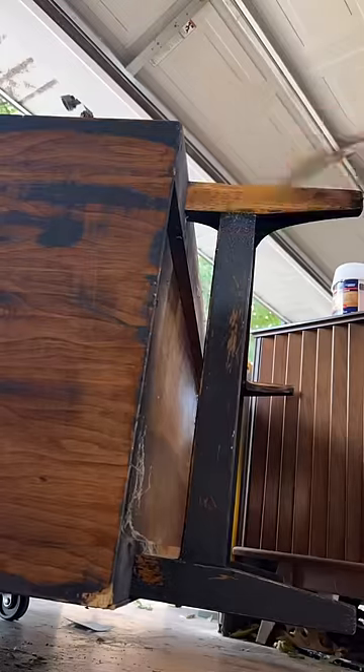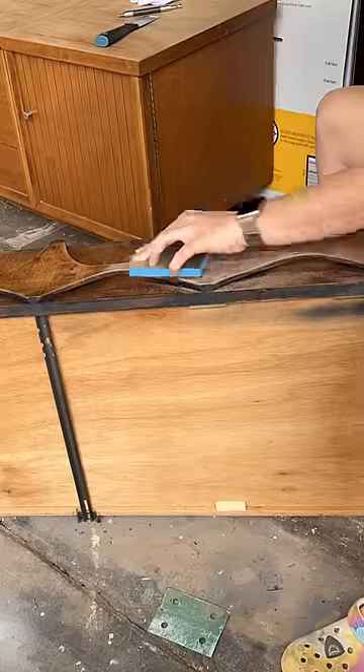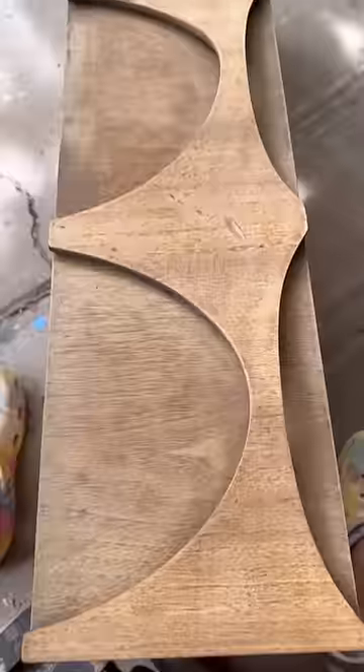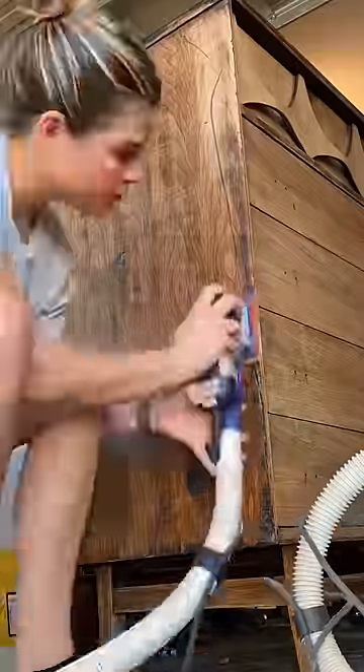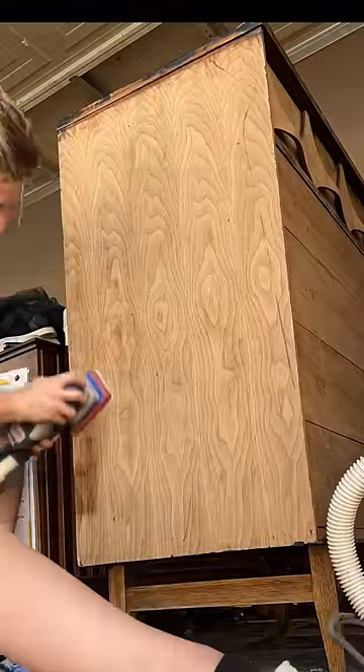I started off by stripping the black spray paint with a chemical stripper. It was totally tedious and I had to get it out of every nook and cranny. The veneer on the drawer fronts was super thin, so I hand sanded that with 220 grit. I sanded the rest of the piece down with 180 grit to remove any of the remaining varnish.